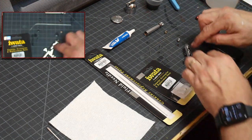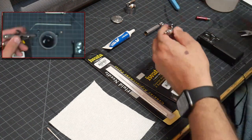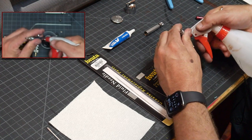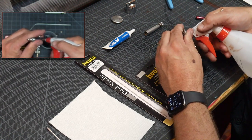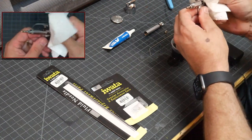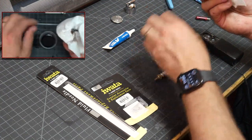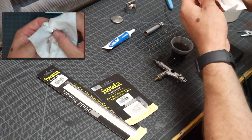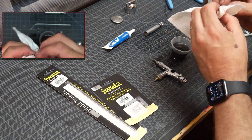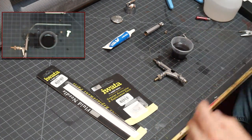Before I go any further, I'm going to clean up this general area. I'm not going to take the whole head assembly off — there's no real need. I'm just going to flush this out using my isopropyl alcohol in a squirt bottle. Looks like there's a little paint back here on the trigger, so I'm going to pull this all apart. She needs it — probably had a little blow-by.